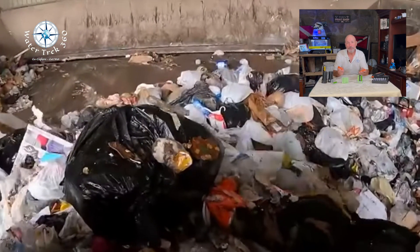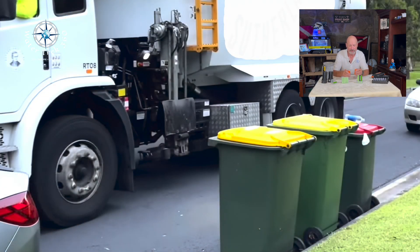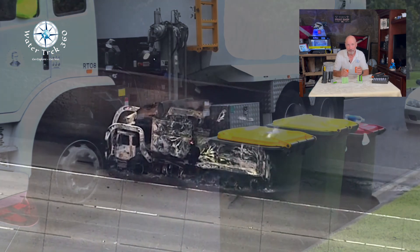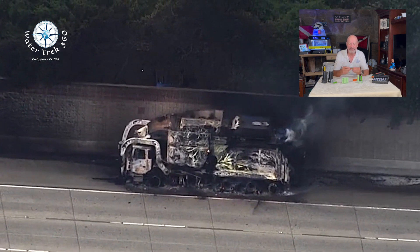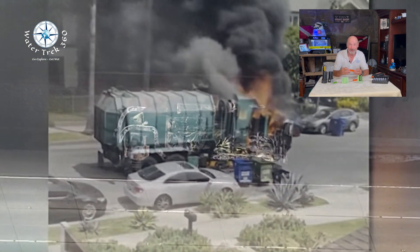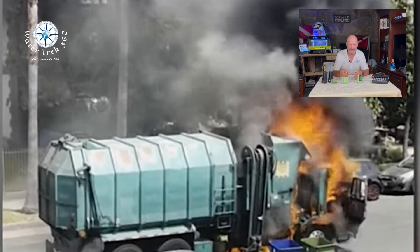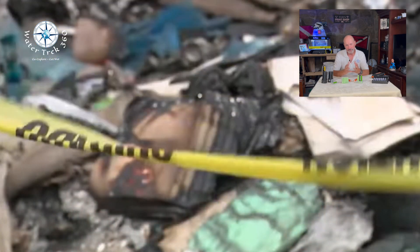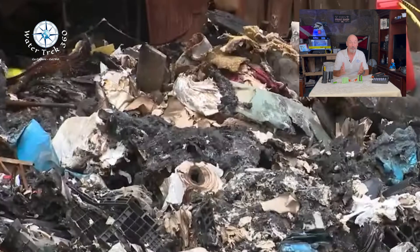When you do dispose of these, follow your city ordinance and waste facility procedures. Do not throw them in the garbage — it's illegal, and it can cause a fire or explosion due to the violent nature of the garbage collection process. When you do dispose of them, try to fully discharge them first, if you are able.